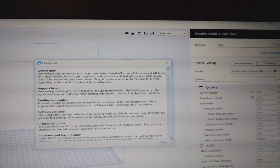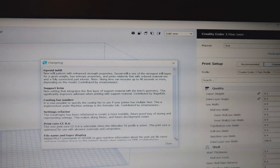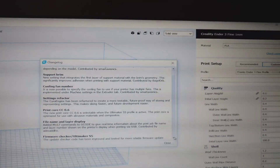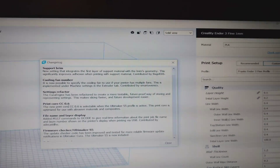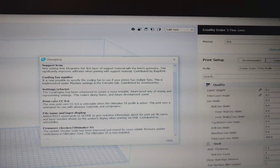Print core is available, selectable under the Ultimaker S5 profile only. That's interesting — I guess they're trying to push people towards their Ultimaker stuff. The print core is optimized for use with abrasive materials and composites.